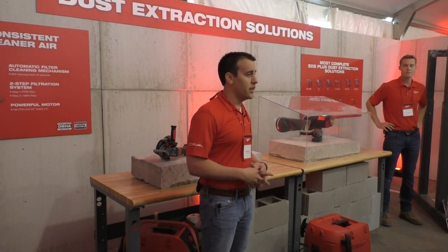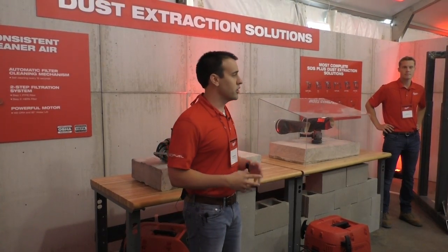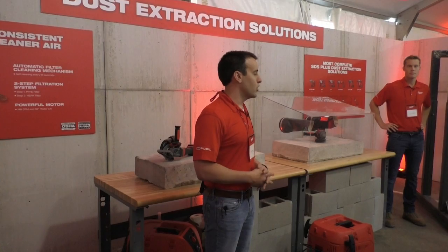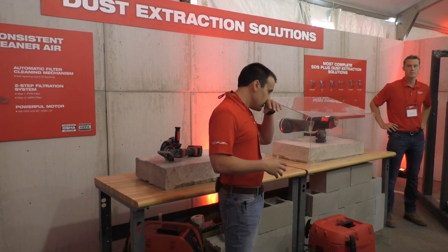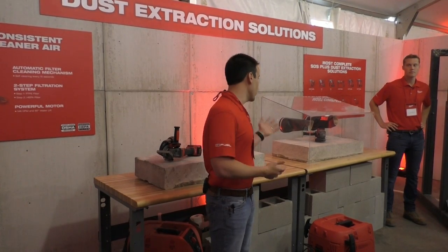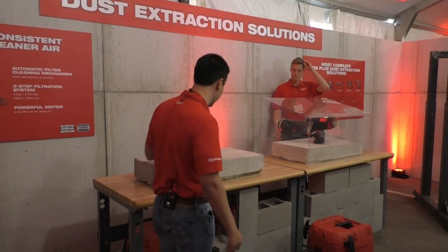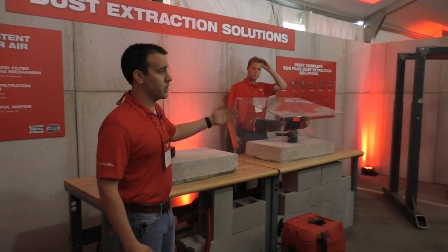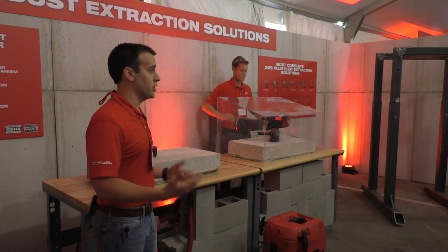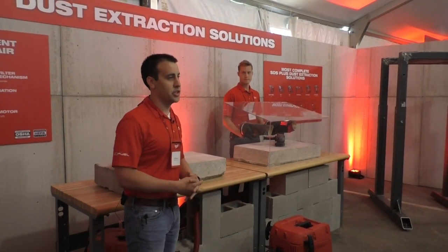And lastly is performance. This unit delivers 148 CFM and 92 inches of water lift, providing the technical specifications required for OSHA compliance in the most common applications, which is a four-and-a-half or five-inch cutting or grinding wheel. To showcase that, we're going to do a quick demo of dust extraction with the unit and without — so imagine yourself in an enclosed room cutting a channel or doing a tuck-pointing application, and then we'll show what it's like with Milwaukee's solution.